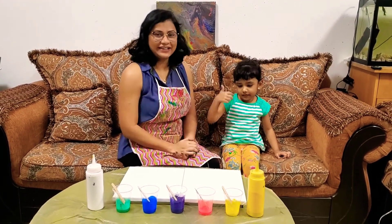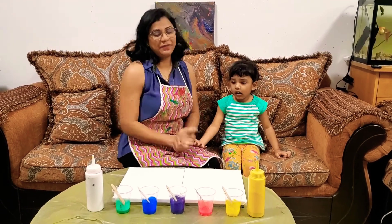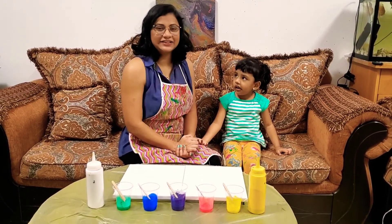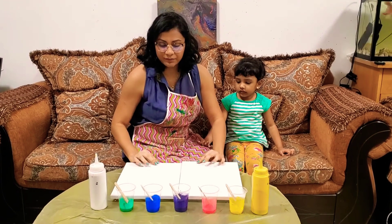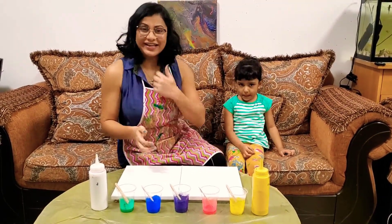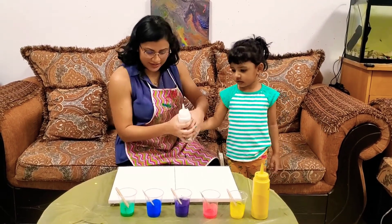Everybody, today we're going to do a new painting and I have my pretty little daughter Eve here to help me paint. She helped me mix all the colors today. I have two canvases with me so it's going to be a double canvas pour — a Dutch pour but with a twist. Let's start with the white, let's do it together.